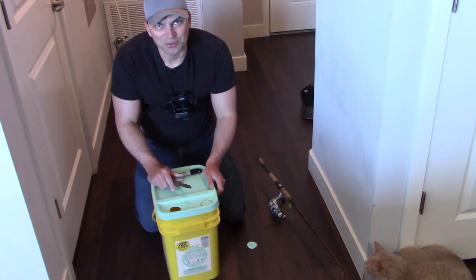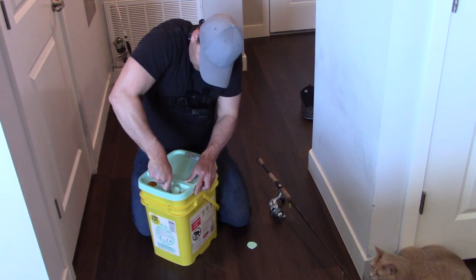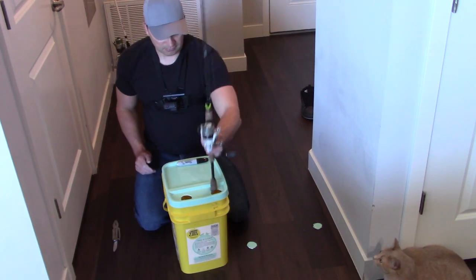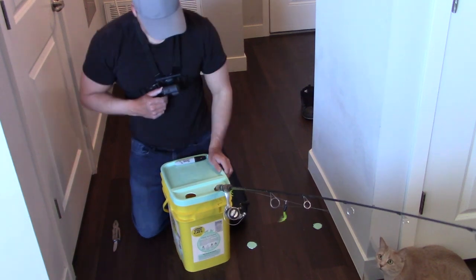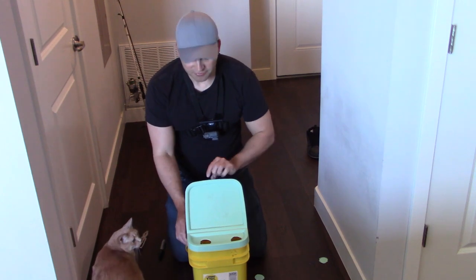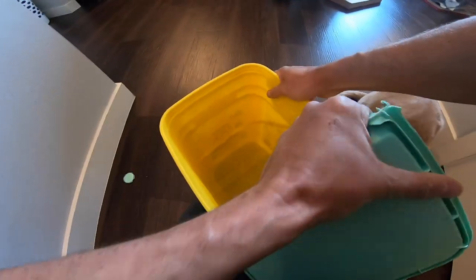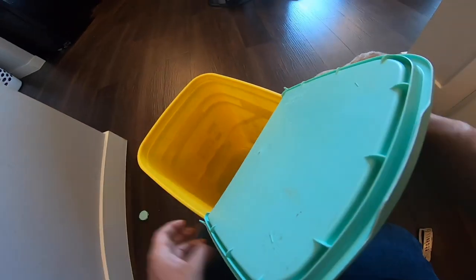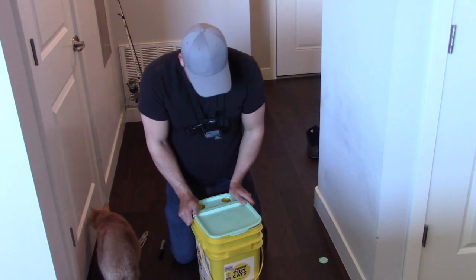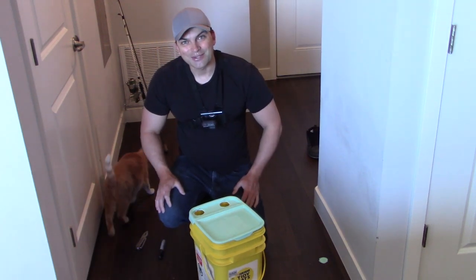It might have helped if I filled the bucket with water first to give it some weight. Throw it in there, nice and easy. This top can actually come off so we're going to have to reinforce that. It's pretty solid and I'm sure it could hold so long as you set your drag right, but I'm going to reinforce it just in case. I don't want to lose any rods.